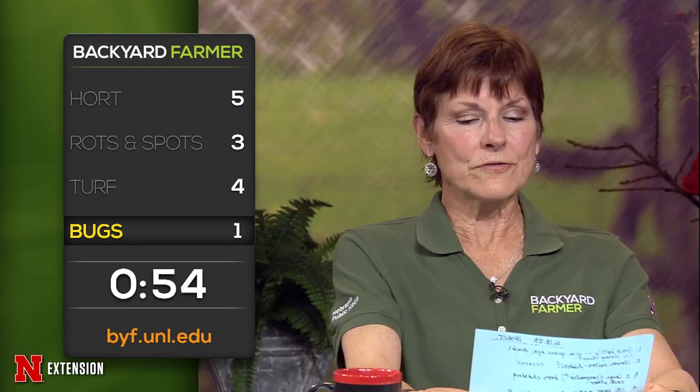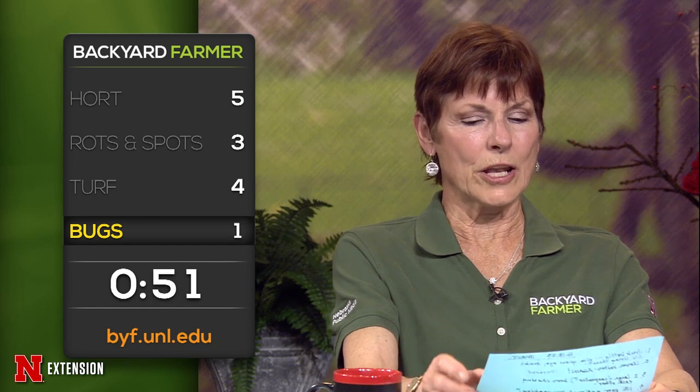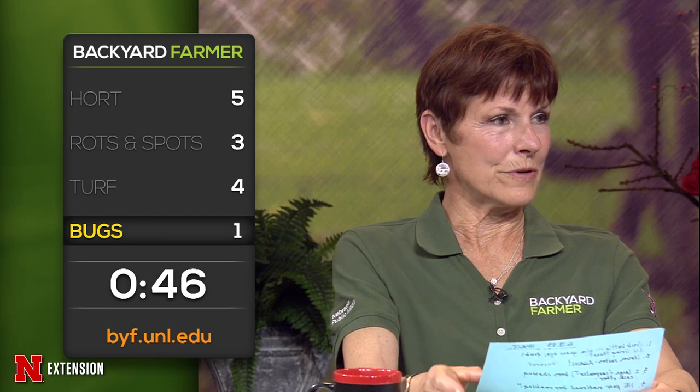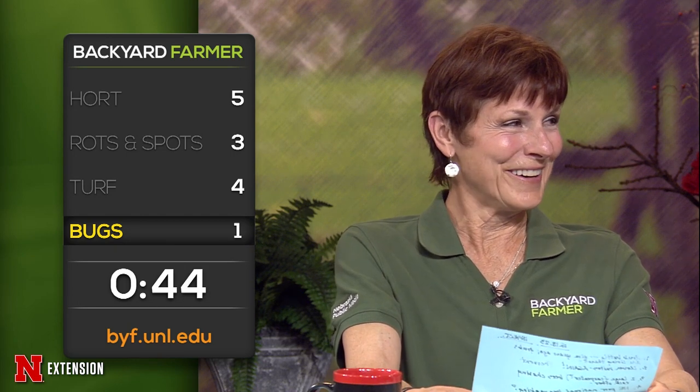A viewer has been battling grubs for years and has been told there was a big American elm that died of DED — Dutch elm disease — and wonders if the grubs are living under there and just surfacing. If it's white grubs, they're going to be feeding off of the turf grass roots. A Lincoln viewer says they had two very large bees that appeared to be chasing each other around the yard — what were those and why were they chasing each other? It could be bumble bees or carpenter bees and they're probably trying to get friendly with each other.